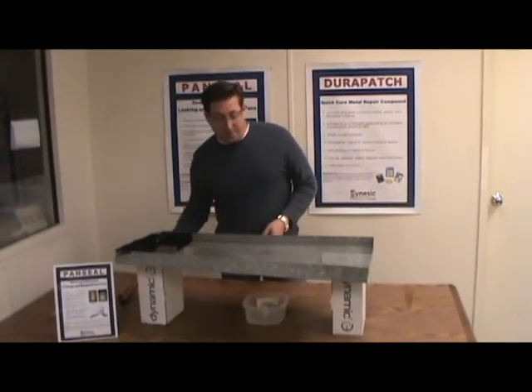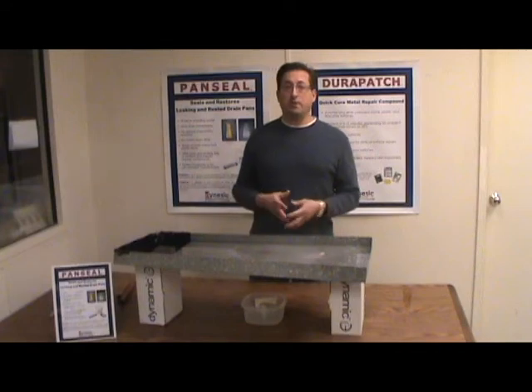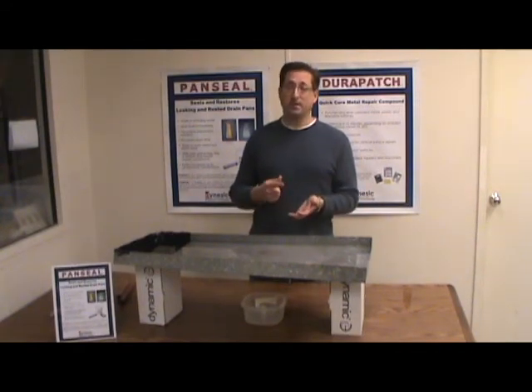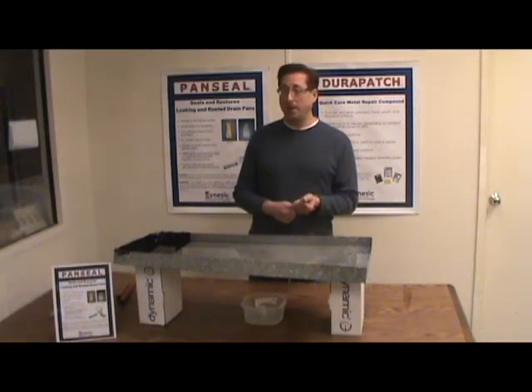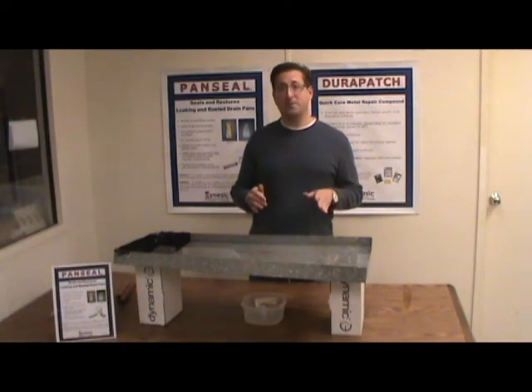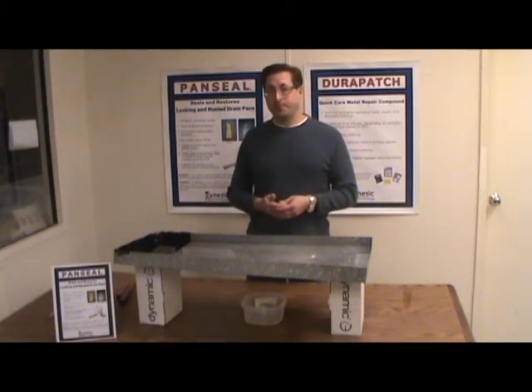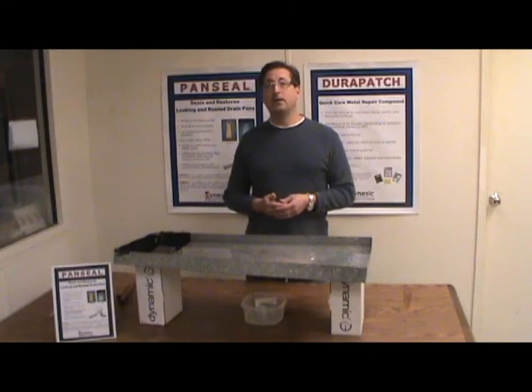So there you have it — I hope that helps. If you have any other questions, you can find on our website the frequently asked questions, the MSDS, and the data sheets. And if that doesn't help you, you can call us. The website is www.dynastic.com — D-Y-N-E-S-I-C.